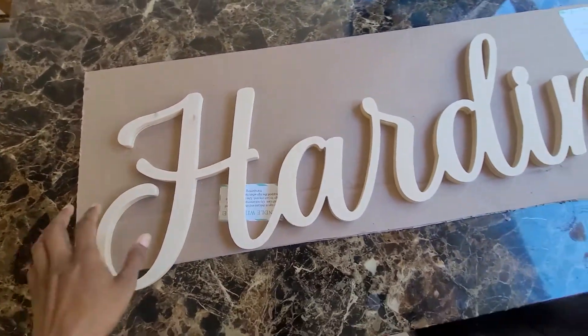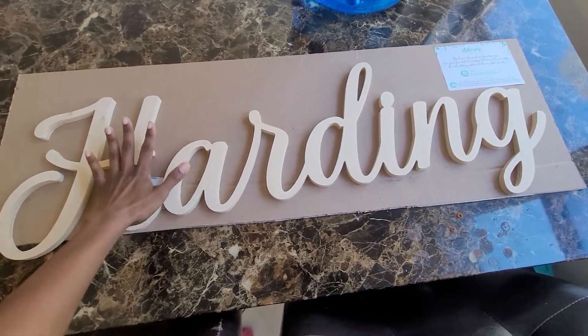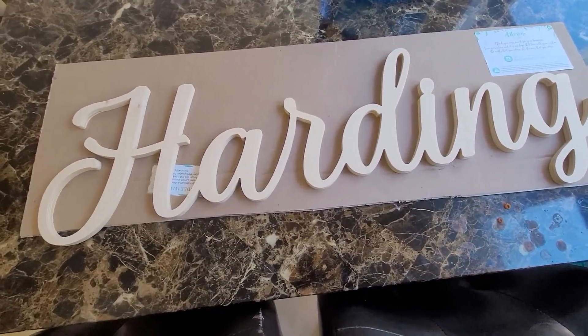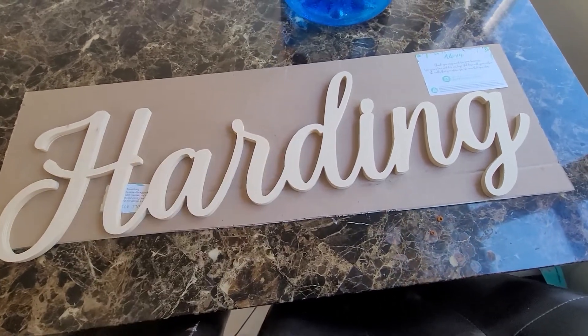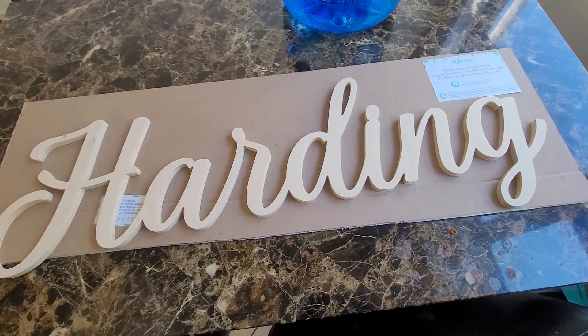It is very big — that's how big it is. Perfect size for a wall, like in the kids' room, in the living room, in the dining room.